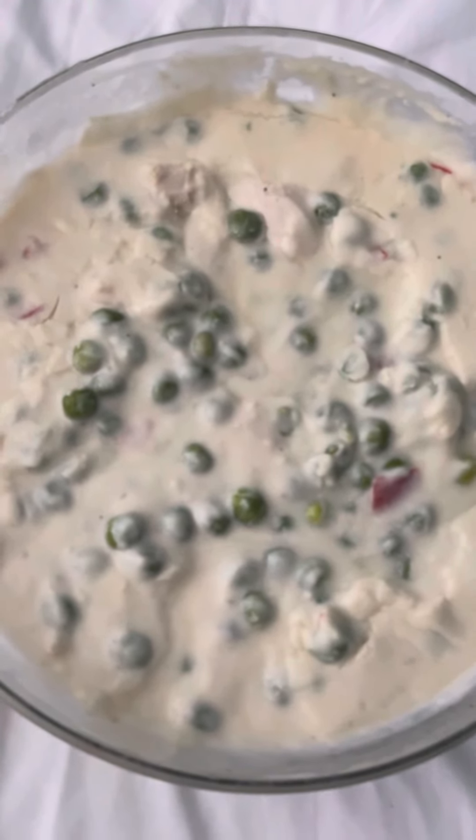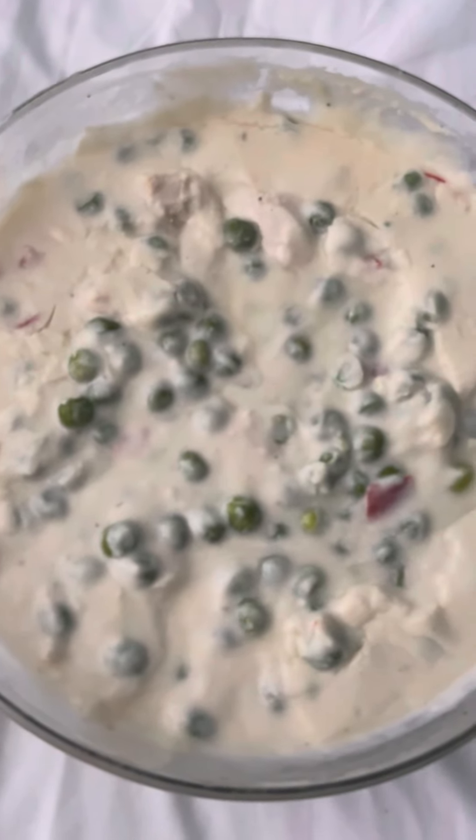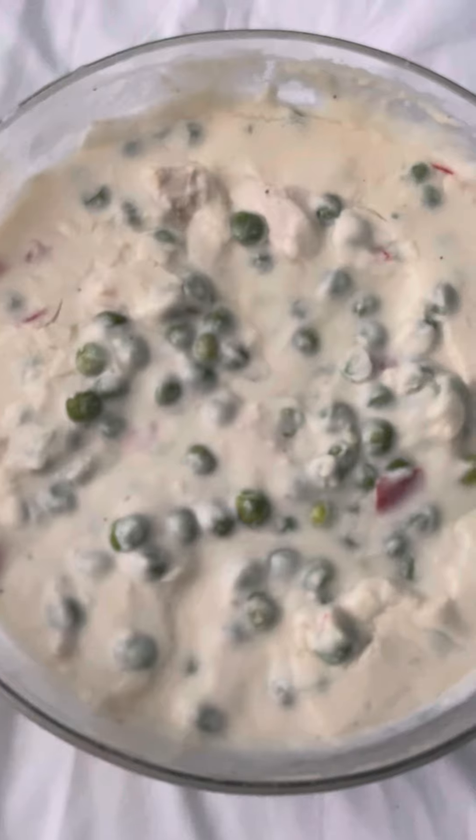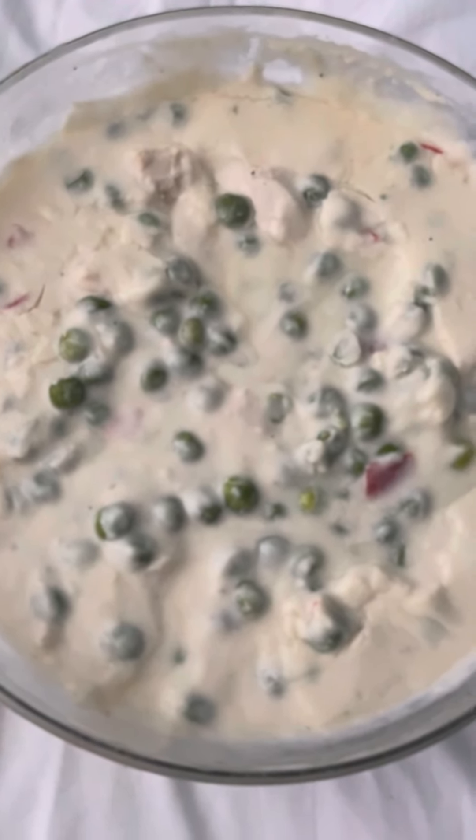Let me know if you want the recipe — I'll put it in the description. Comment, like, share, subscribe, and we'll see you all real soon with another video. Have a great rest of your week everybody, talk to y'all soon, bye!